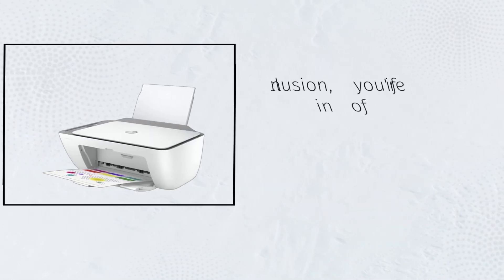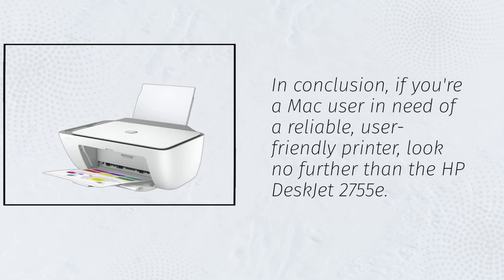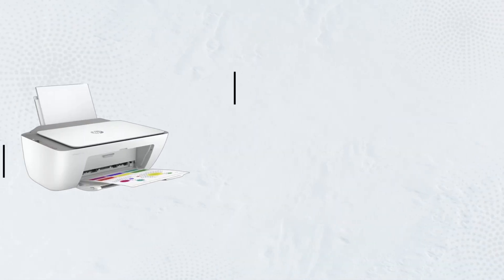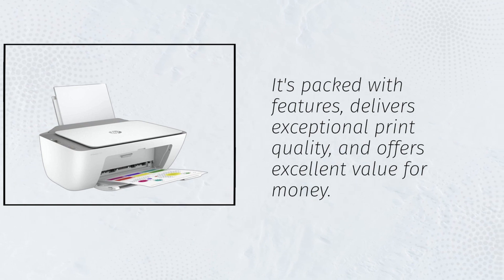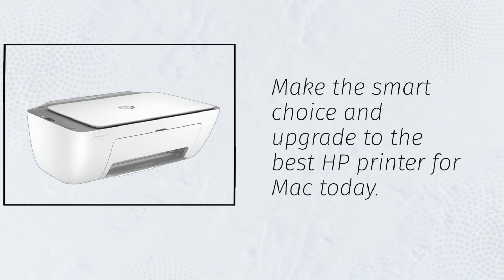In conclusion, if you're a Mac user in need of a reliable, user-friendly printer, look no further than the HP DeskJet 2755E. It's packed with features, delivers exceptional print quality, and offers excellent value for money. Make the smart choice and upgrade to the best HP printer for Mac today.